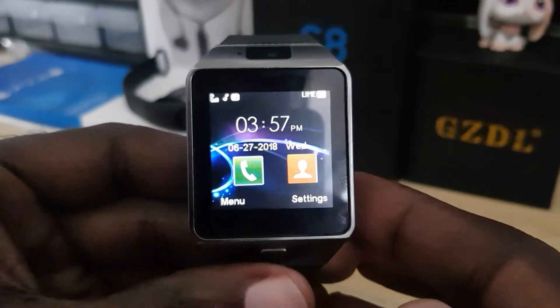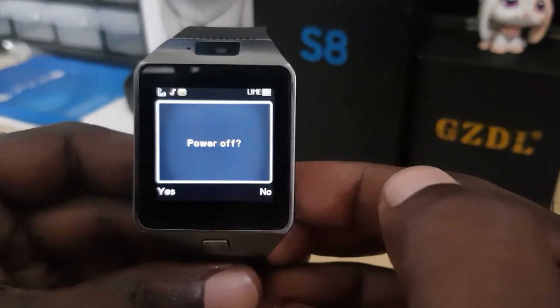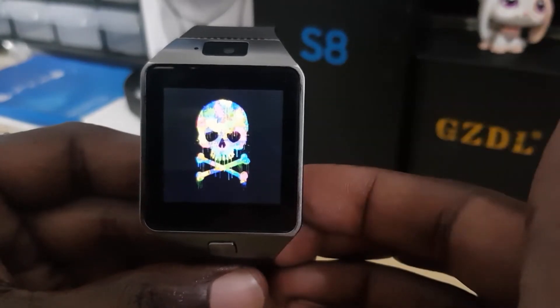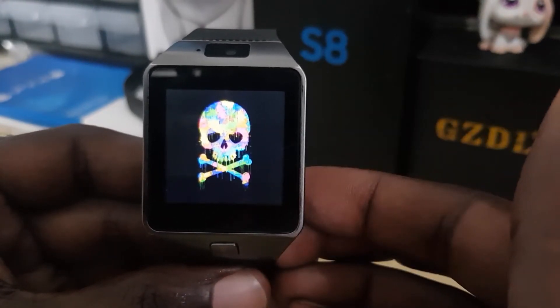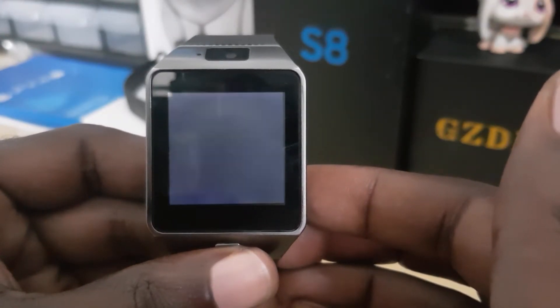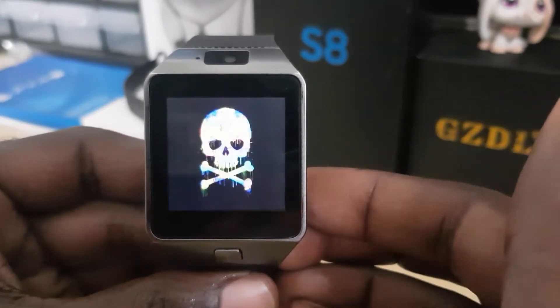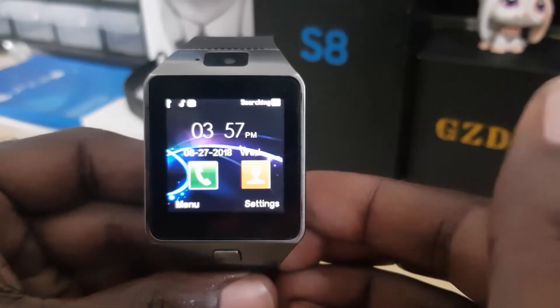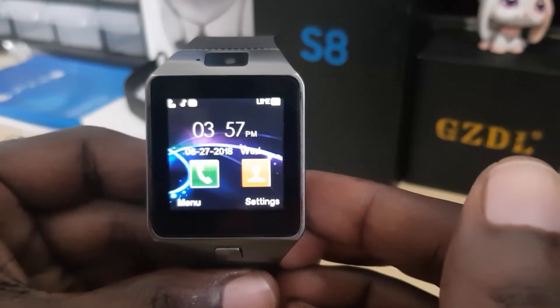To see if the boot animation has changed, I'll go ahead and power off the watch, select yes. If it's successful — there you go! Notice the cooler boot animation; you will see the skull. If I power on once more, instead of seeing the other blue animation, you will see the skull again, which is way cooler.